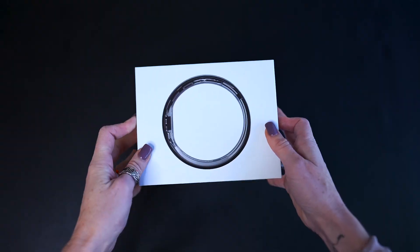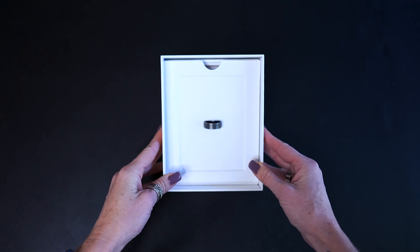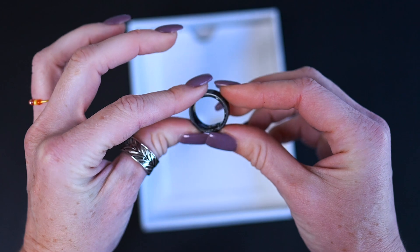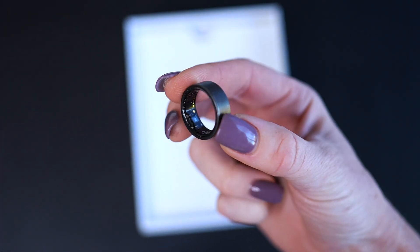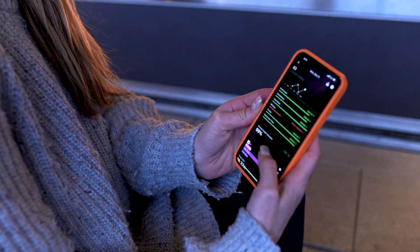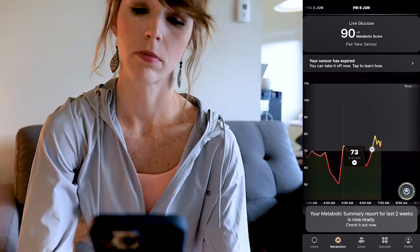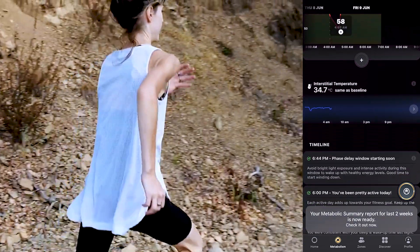Let's kick things off with the UltraHuman Ring Air. It's kind of a dream come true for tech enthusiasts and health data junkies. It's much more than just a basic activity tracker — it's really a comprehensive health monitoring tool. The standout feature, which I haven't seen in any other rings before, is their CGM component, which is great for those interested in seeing how sleep and activity tracking relates back to metabolic health.